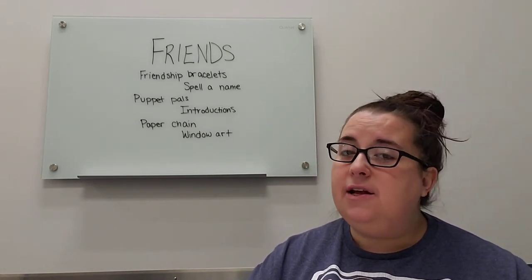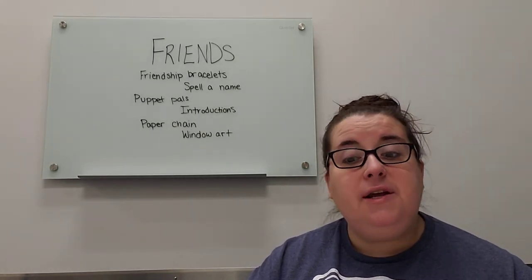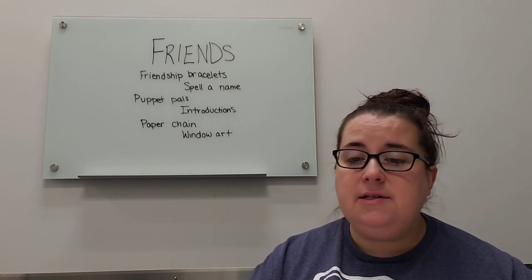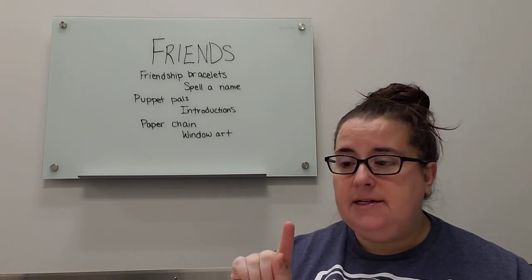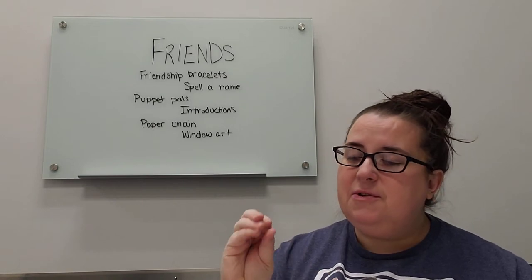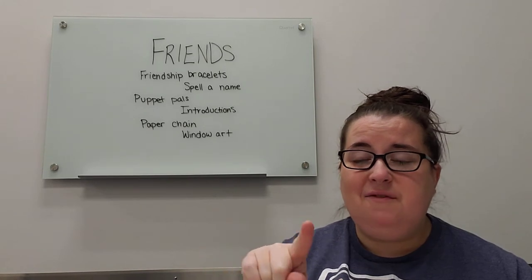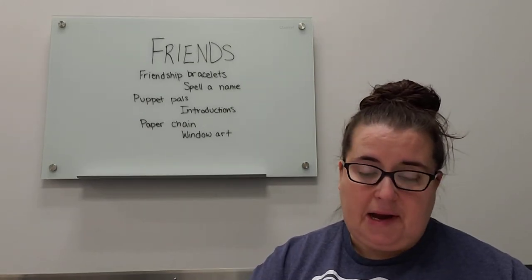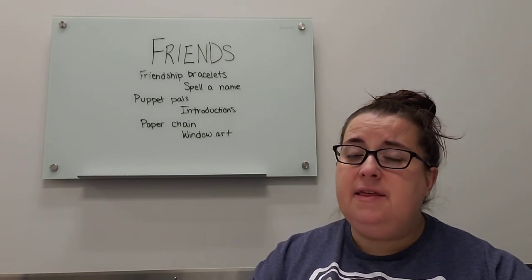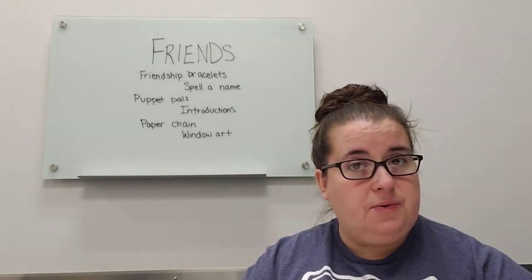The next idea is that you can learn a friend's name and practice spelling it in Play-Doh, or write it in a sensory bag or sensory bin if you have those around. Anything where you are practicing writing it with your finger is good, especially if it's something that presses down so they can feel the indents of where they're writing. Talk about letter formation as you're doing it, and also talk about the sounds those letters make and other things that start with those letters.